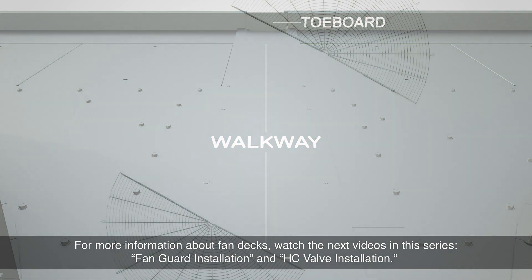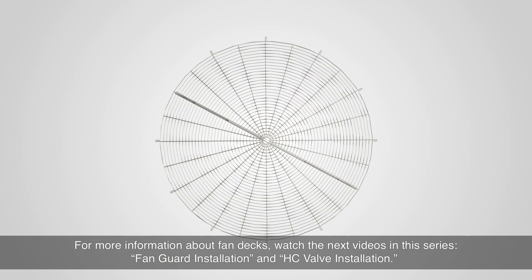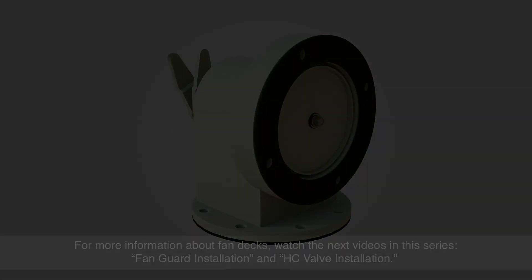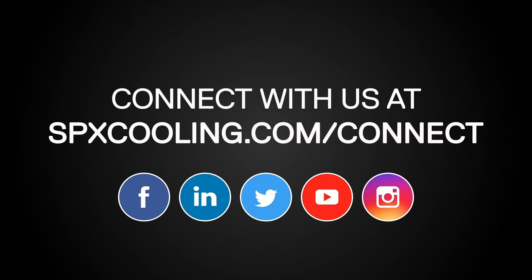For more information about fan decks, watch the next videos in this series: Fan Guard Installation and HC Valve Installation.